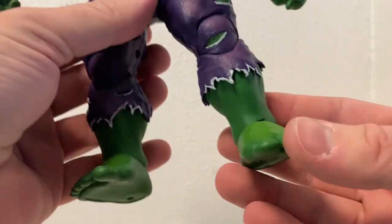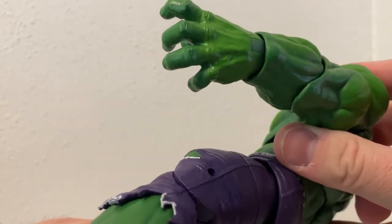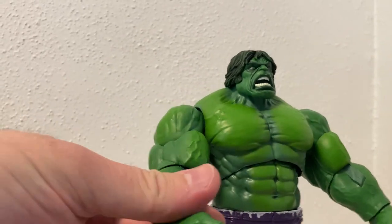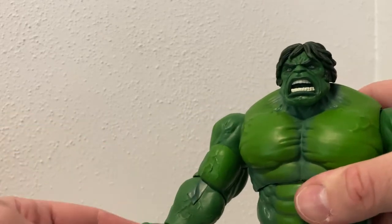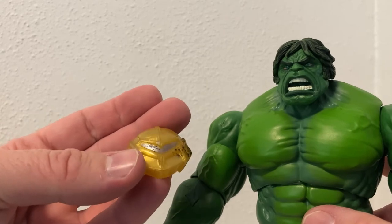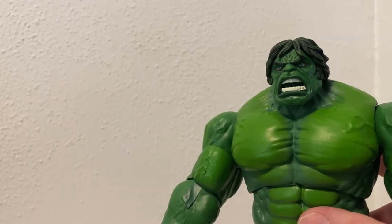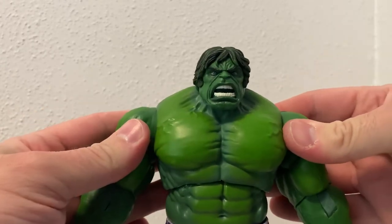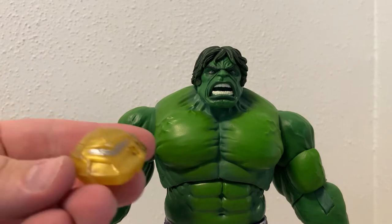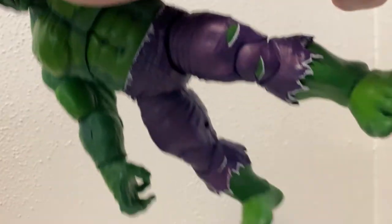Big old feet - they are huge. The sculpt of the hands is nice too, they look good. In some of the pictures I was thinking the base might be an AIM-bot, but I don't think it is. It kind of reminds me of a shield bot they did years ago, just in a different color. Who knows - I'm not a Marvel expert, so I'm just going to change the hands over off screen.